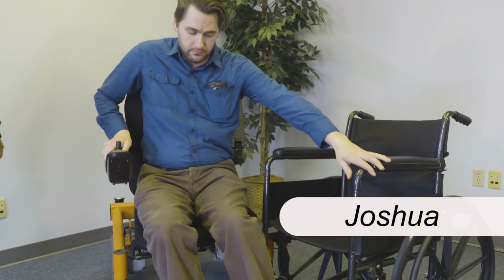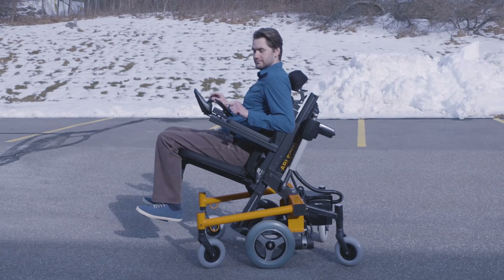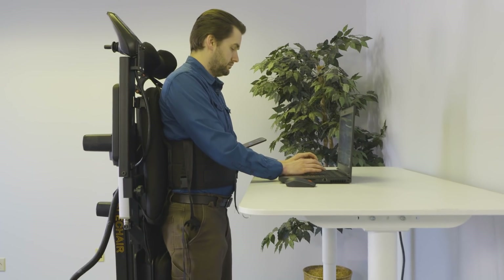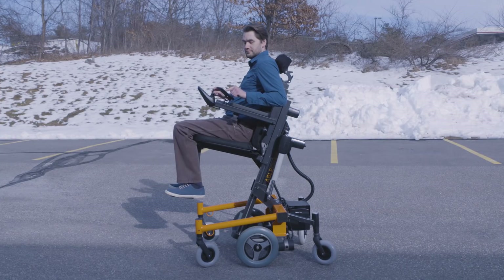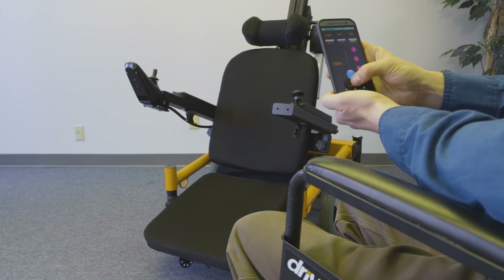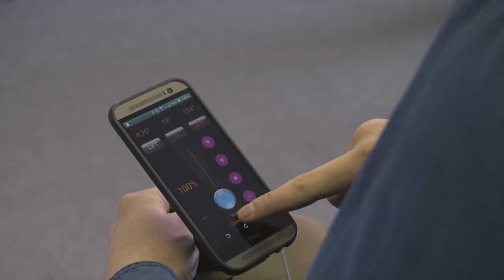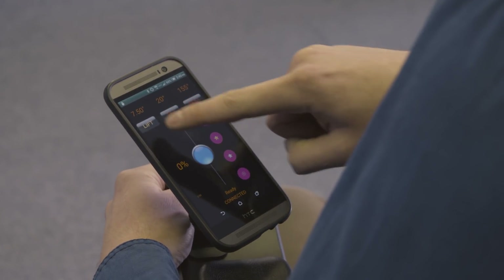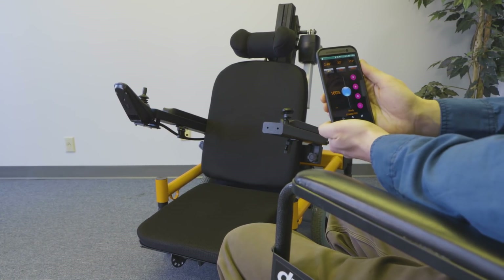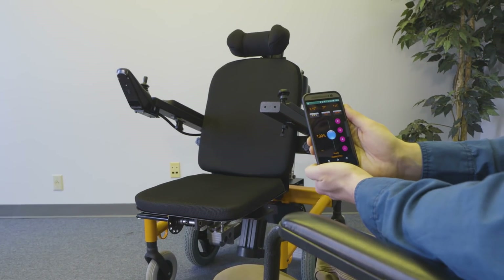The ABLE chair has it all. Users can tilt, recline, lie, stand, elevate, or even lower all the way down to the floor. The wireless app makes the ABLE chair very easy to control. Using its programmable buttons, I can save and recall all of my favorite positions.